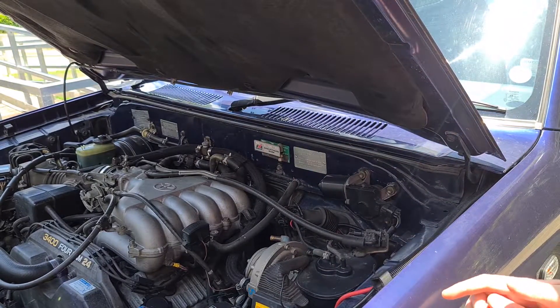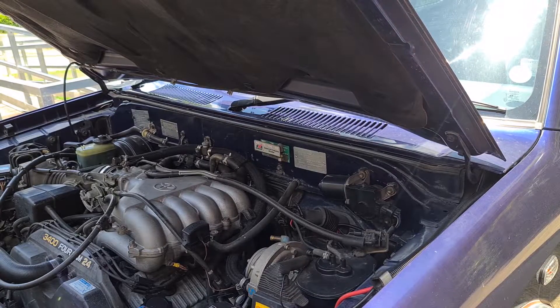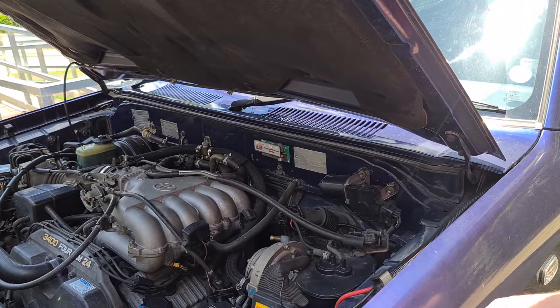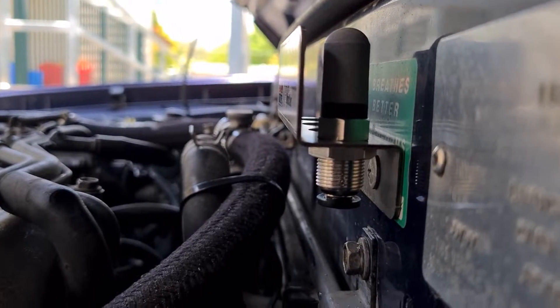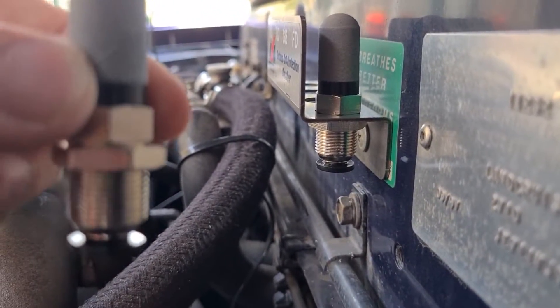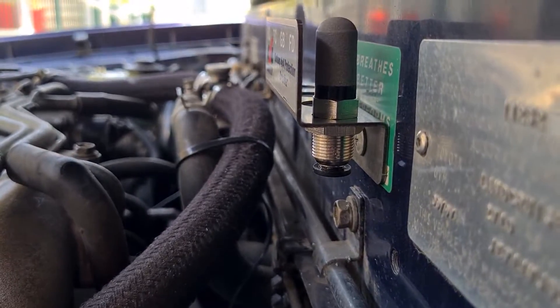I'll show you where the factory front diff breather is and then we'll see if we can make a route of some tubing to go from the front diff breather to the new front diff breather filter. Just so you can see how these ones are threaded on — it just threads through the metal bracket with a nut and mounts on that way. Pretty simple, not too hard at all.